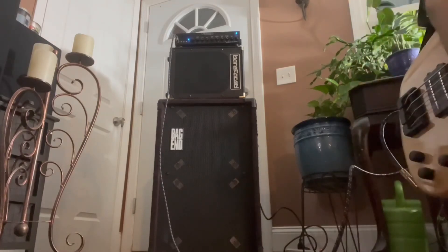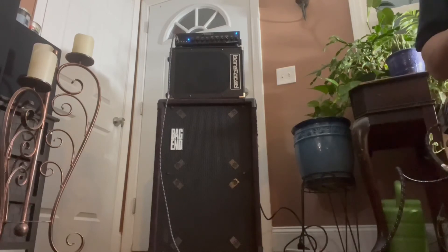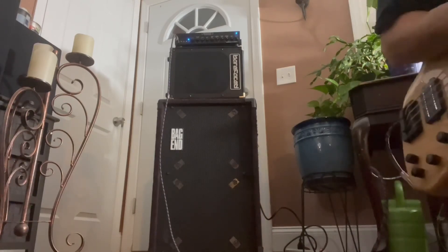I'll figure out what's going on with these suckers. Hopefully I'll give this guy a shout and hopefully we can do something about this — get them replaced or repaired or something. But it's disappointing.